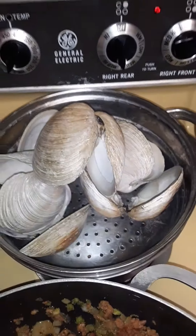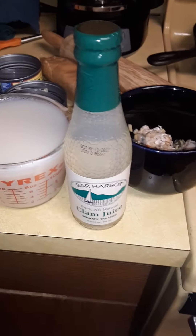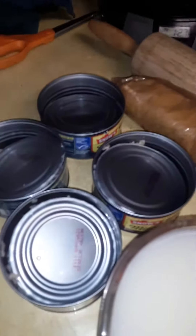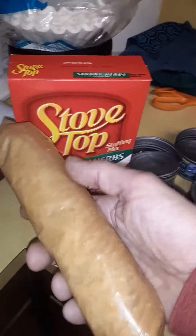I got a half a dozen big giant cherry stones for my shells. I cooked up those clams and chopped them all up — that's going to go inside of it. I got one eight-ounce jar of clam juice, two cups of drained minced clams, four cans. I got a box of Stovetop savory herbs, and one sleeve of busted up Ritz crackers.